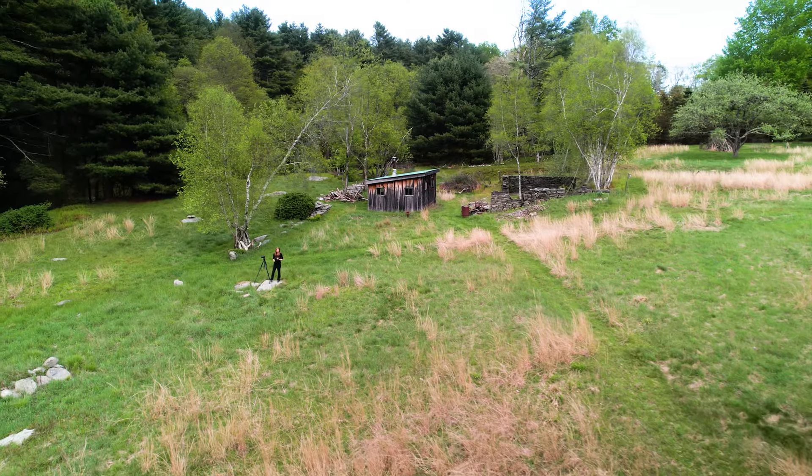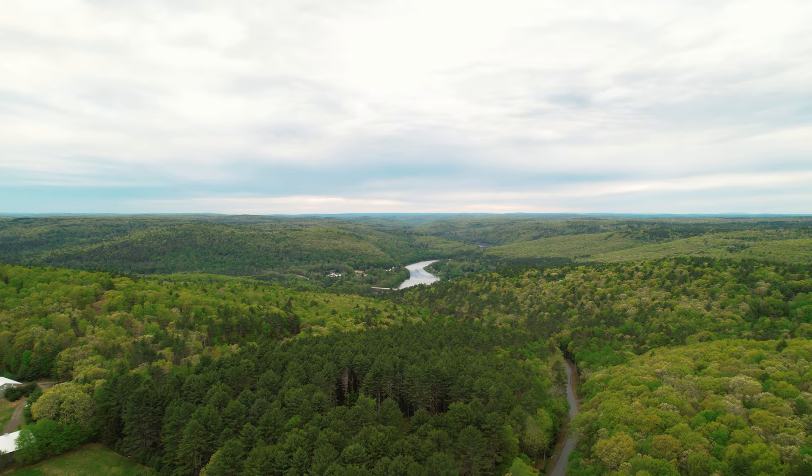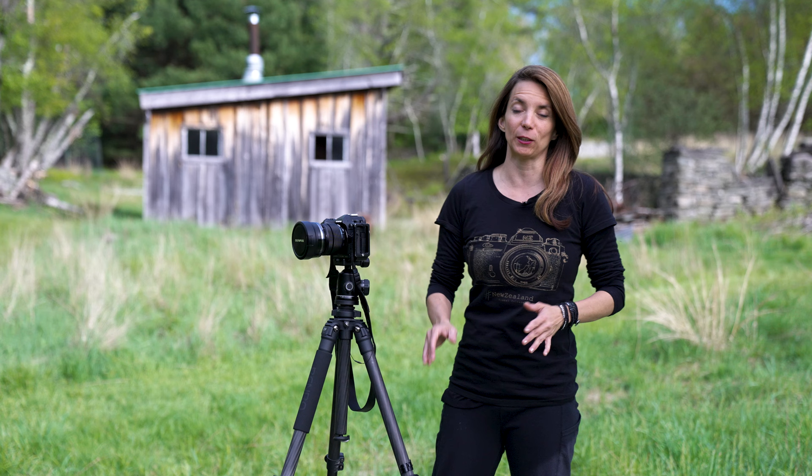Hi, my name is Susan Magnano, and I'm a photographer, light painter, and educator, and welcome to the Catskills. It is gorgeous here. We couldn't have asked for a better location, and we found an awesome barn that we're going to light paint. Not only are we going to light paint, we're going to do some low-level light painting and some other types of light painting. I can't wait to show you guys what we find.